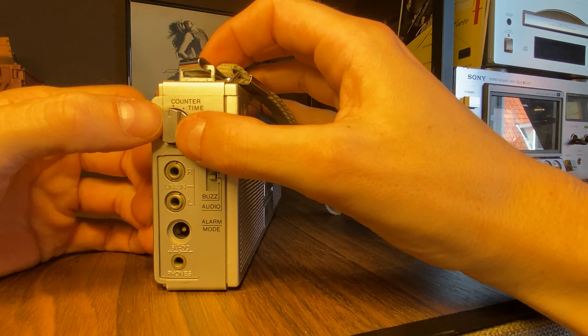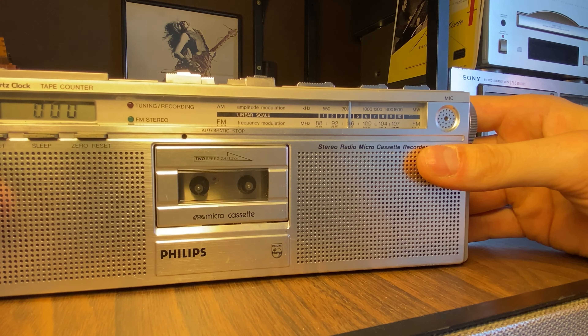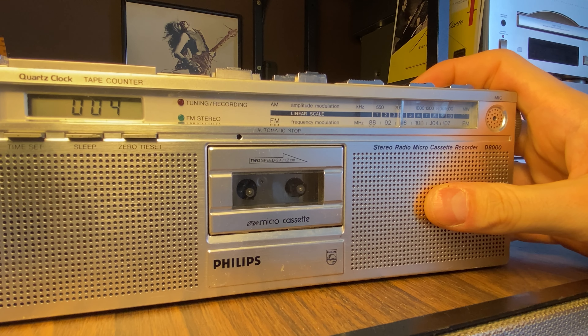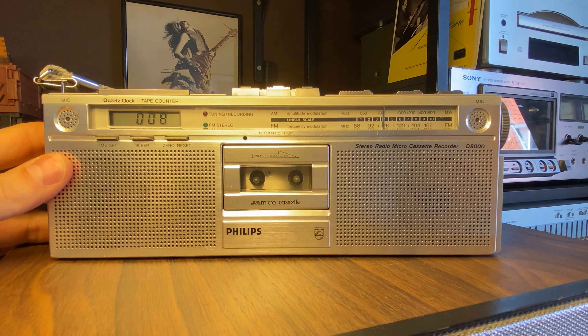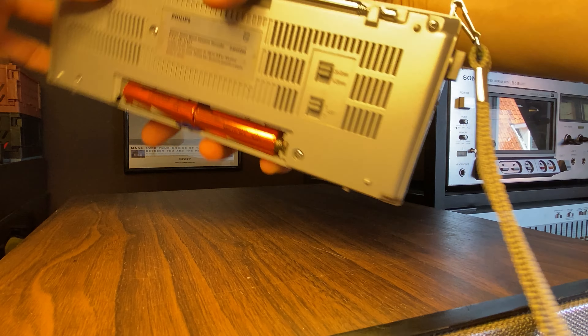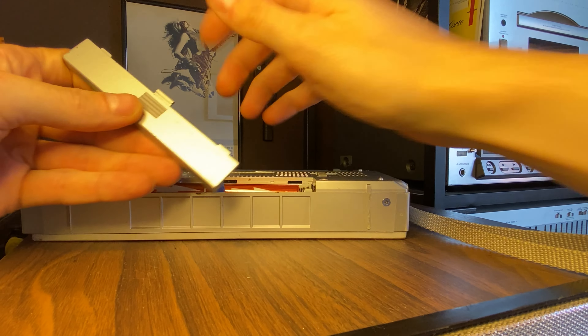In audio mode we can actually also select whether we want to hear the radio. So if we put it on radio and the alarm goes off, it will play the radio. If it's on tape and we press play, it will play the tape — and currently it's not playing because it is in audio mode for the alarm. If we put this in off, it will actually start turning.